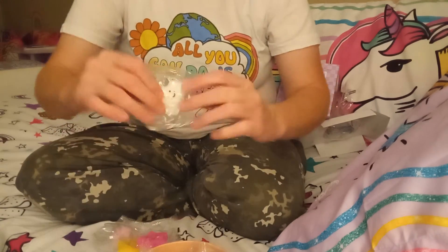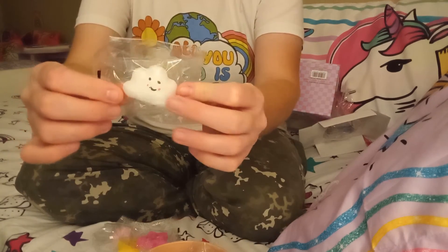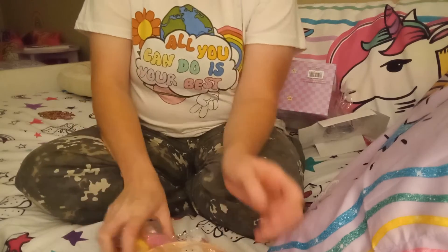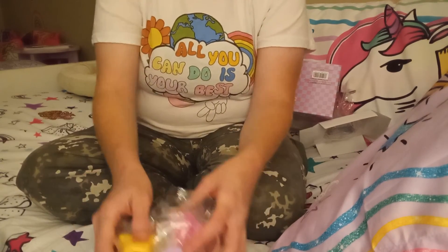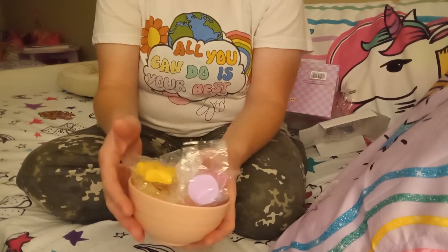There's a white one too — cute. Anyways guys, I hope that you enjoyed this video, and until the next video, I will see you guys later.